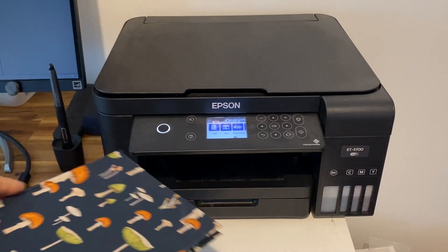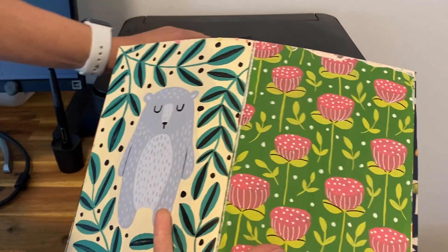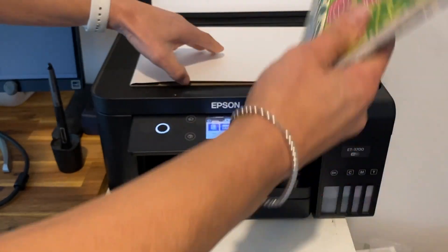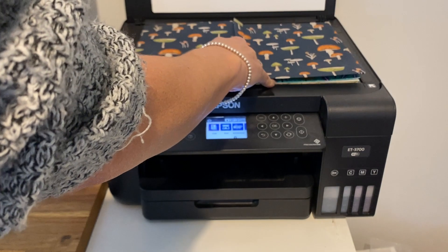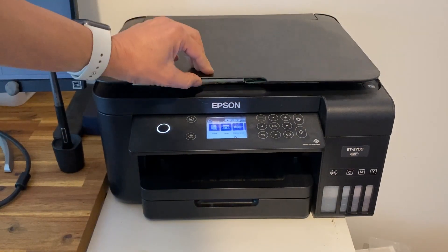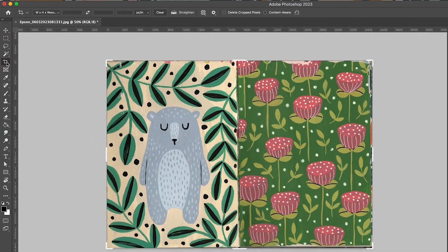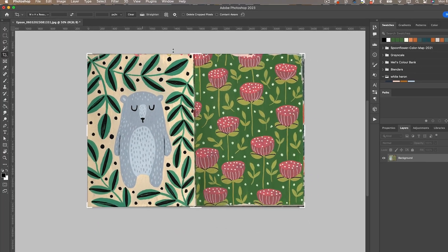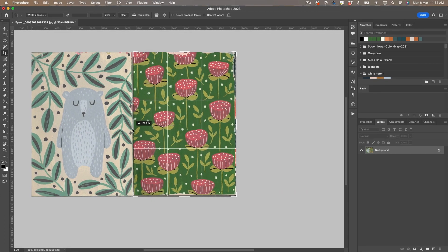The first thing I need to do is scan my artwork into the computer. I use an Epson ET3700 to scan, but you could use your phone camera just as long as you have really good light and no shadows on your artwork. Once it's scanned in, I open it up in Photoshop and use the crop tool to just crop out the edges of the sketchbook.